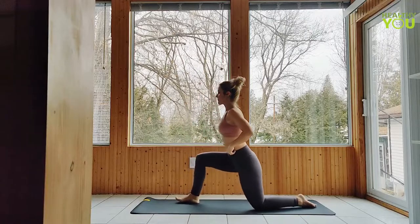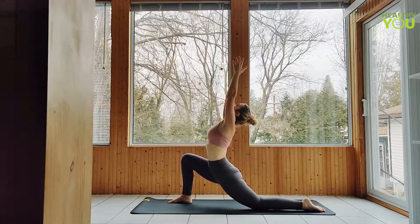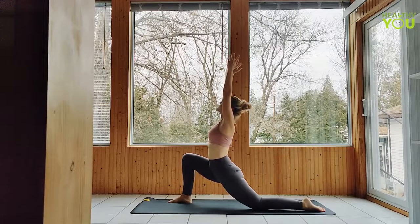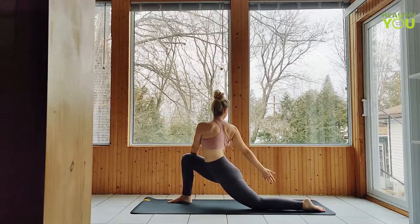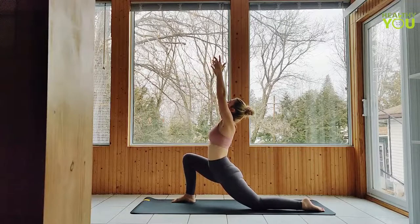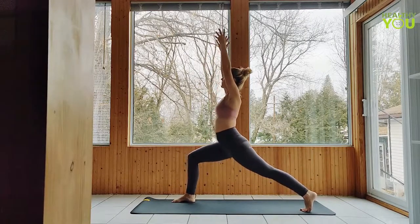Rotating to a low lunge, arms up, lean into the hips. Lower the back knee to a low lunge, and on your next exhale, twist into that front leg. Inhale, untwist, arms up. Curl the back toes under, raise the back knee to crescent lunge — back heel remains lifted.